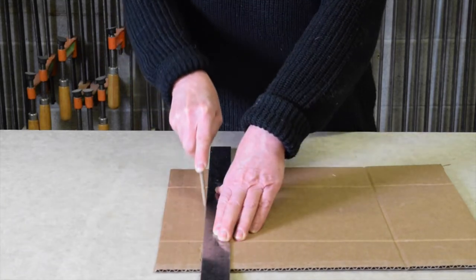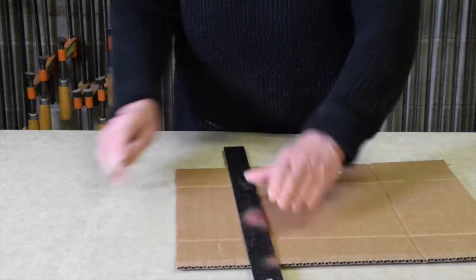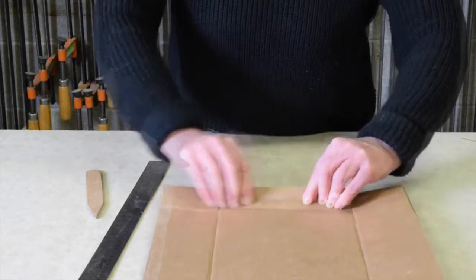Once all of the depressions have been run along the cardboard for its full length, we can pre-crease all of those fold lines and start to roll the cardboard into a cylinder.